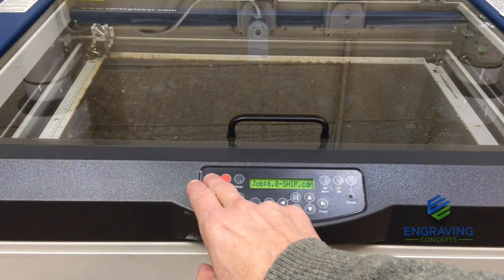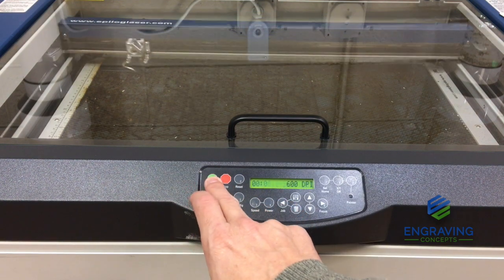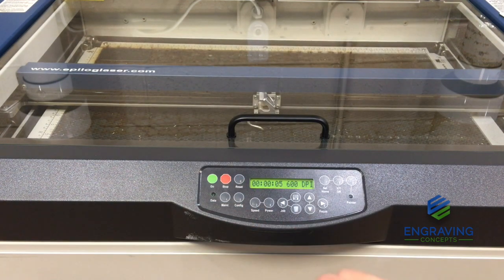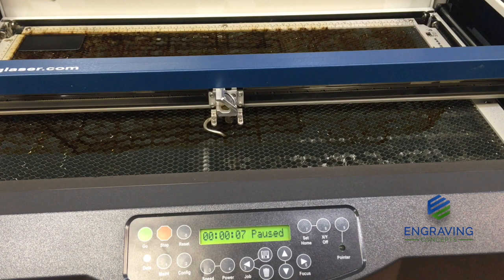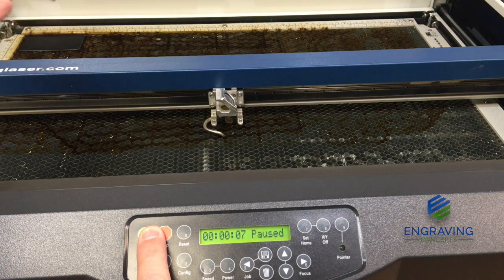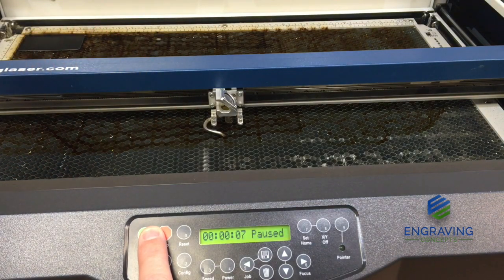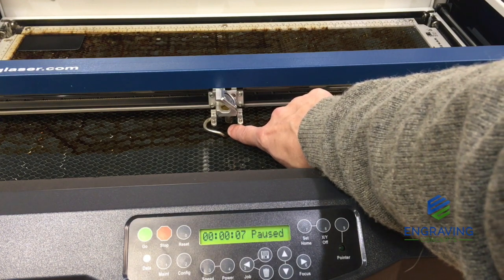If we push go, we are going to see the carriage move out over the middle of the table. The problem is we've started the job, pushed go, incorrectly positioned our job in the middle of the table when we should have pushed it to the upper left — and now our plunger is stuck in our vector grid.